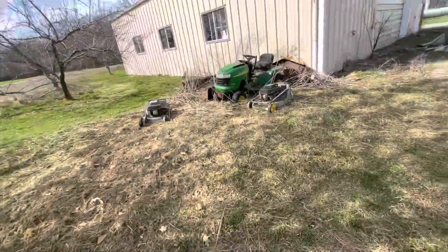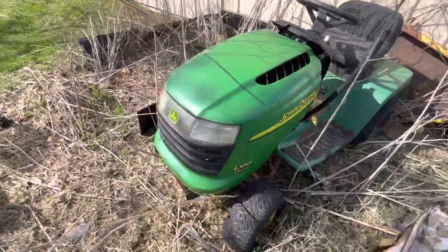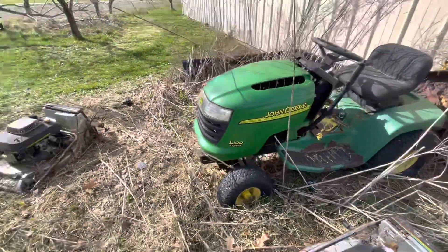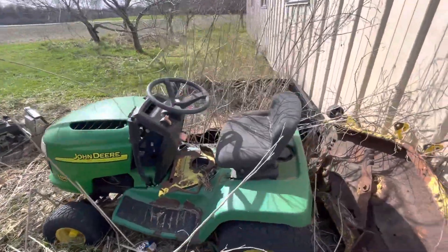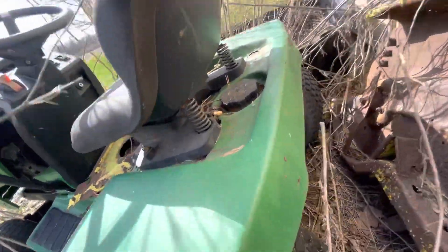Then over here, the last mower I have that's actually sitting outside is my John Deere. This isn't an L100 — it's a John Deere LX186, I believe. Yep, LX186.